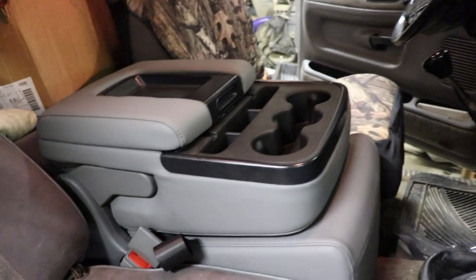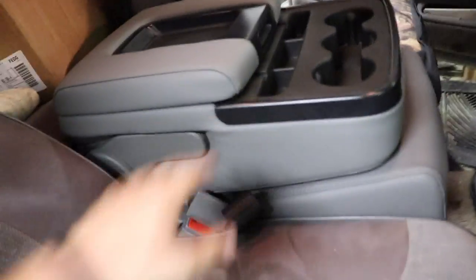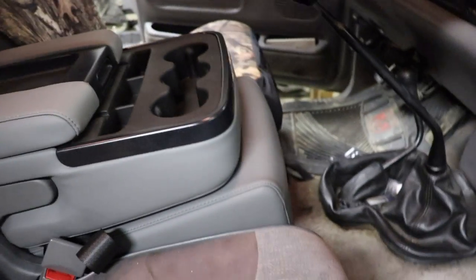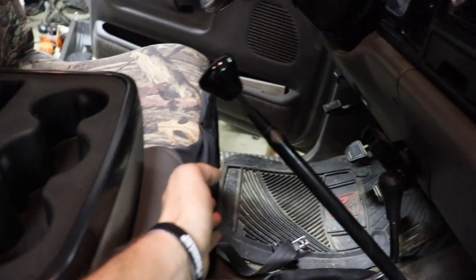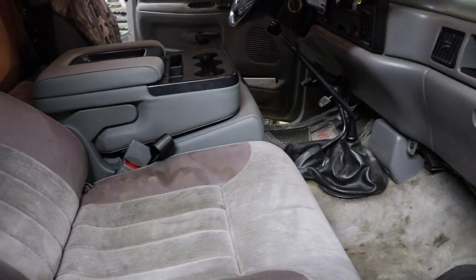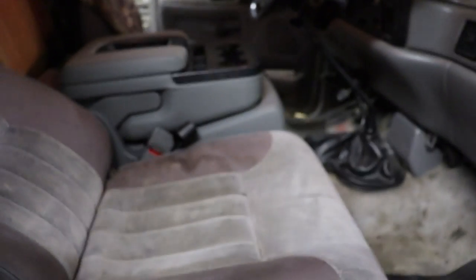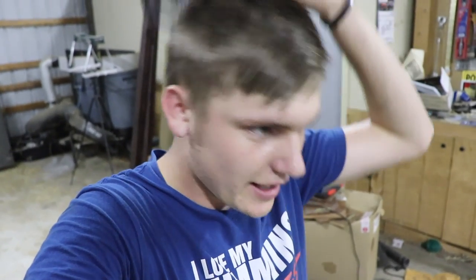I'm gonna go get my center console and set it in here right now. Well, that's how it sits in there. It does match the dash color and all that stuff with the leather — it looks like just a better version of the one that was in it before. And it's not in the way of your shifting at all, because that's second gear right there, and it's not in the way. So we're just gonna run those bolts in there underneath, use those brackets I showed you, bolt it together, get it centered up exactly where I want it.